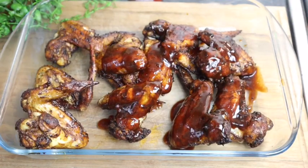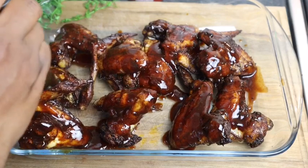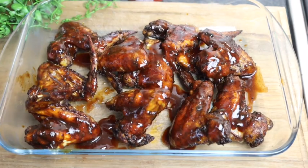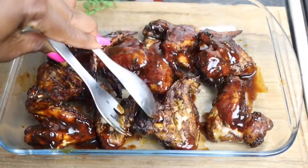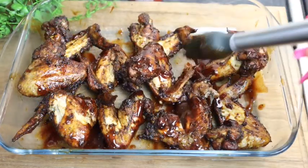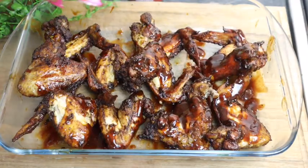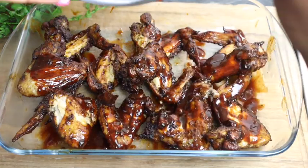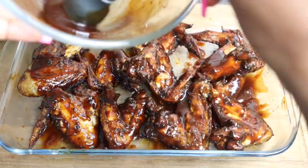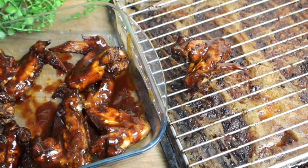I'm gonna flip them over and put them back in my oven for at least five minutes. I'm just gonna put them back on my grill and in the oven it goes.